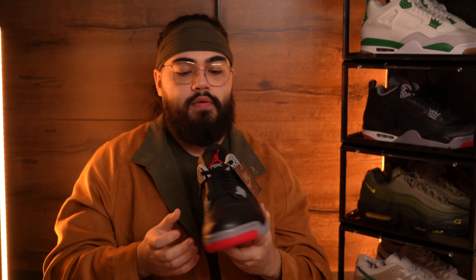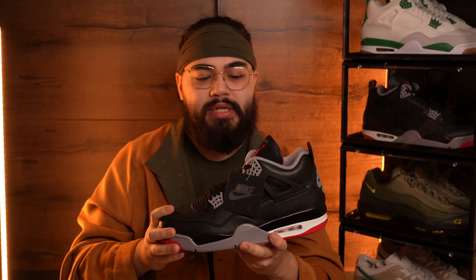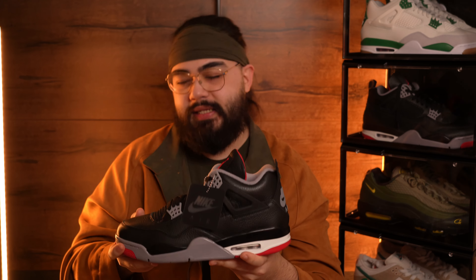Those are the main key factors for authenticating your pair of Bred Reimagined Air Jordan 4s from the aftermarket or secondary market. Check all four of those things - especially those first three in the chain - on both the European side and the American side, and hopefully those points interlink with each other making sure your chain is complete. Feel free to rewind and replay the parts however many times you need, because it's not something we often check on pairs but I thought it would be helpful to share.